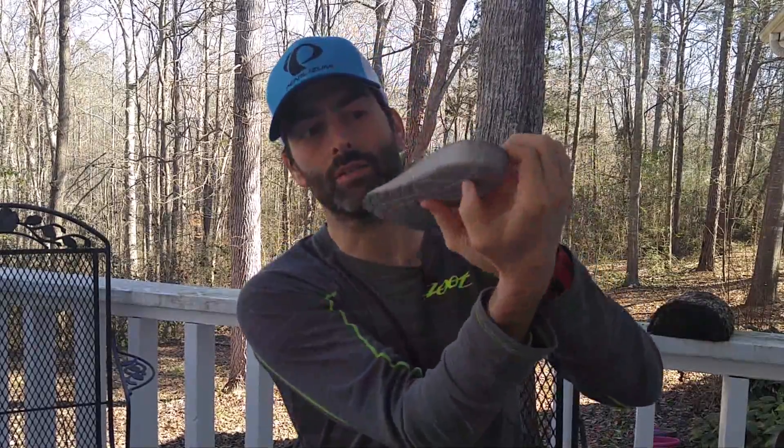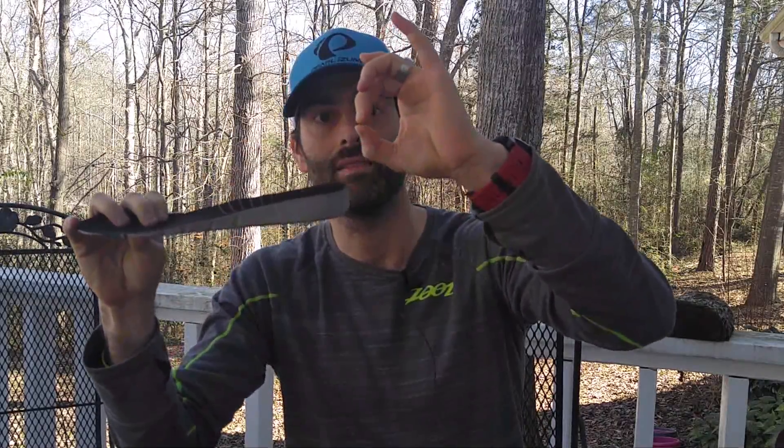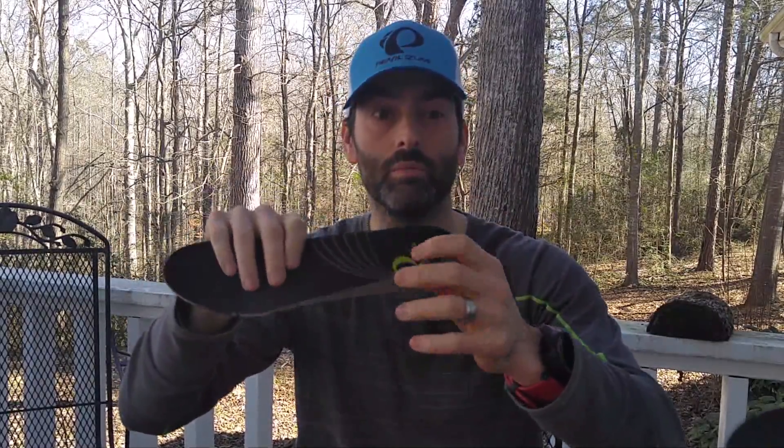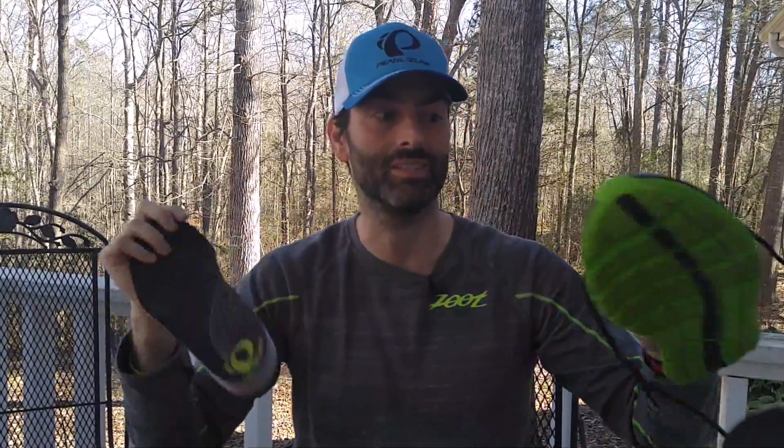You can look at this insole and compare it to the Superfeet here. This too has a really nice deep heel cup, but one of the things I notice is not a lot of space — not a lot of cushion. It may look like there's a lot of cushion because it's got this nice deep rim, but that's really just to kind of help hold your heel in place and stabilize you. This is pretty flat. It does have a little bit of support in the arch, but really nothing there to support the heel.